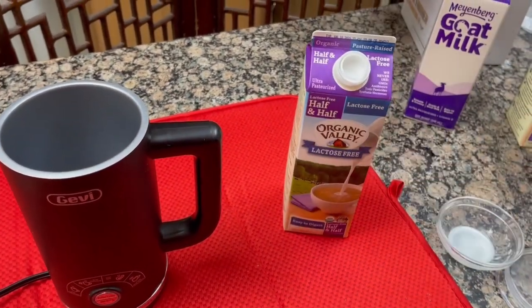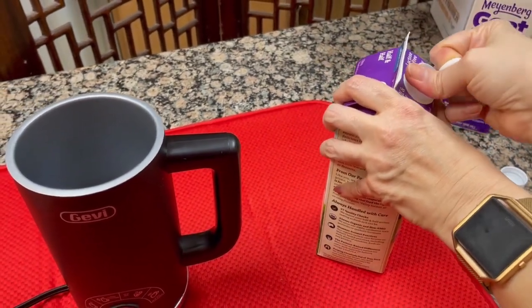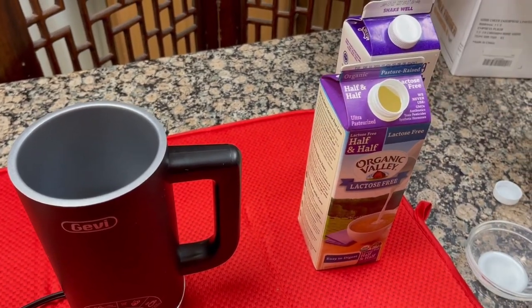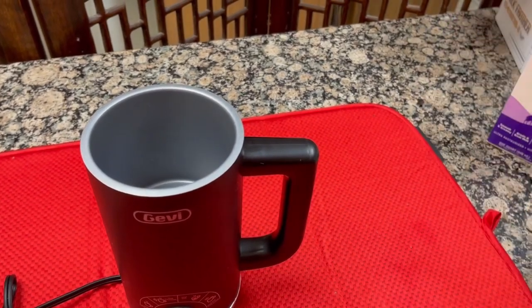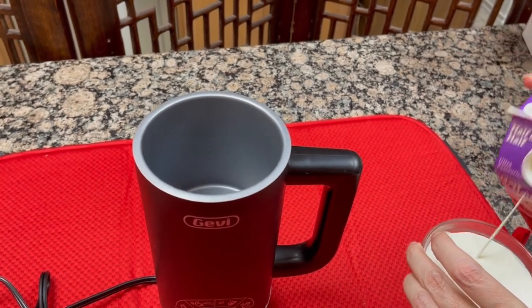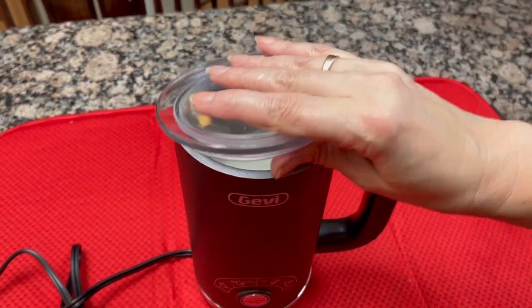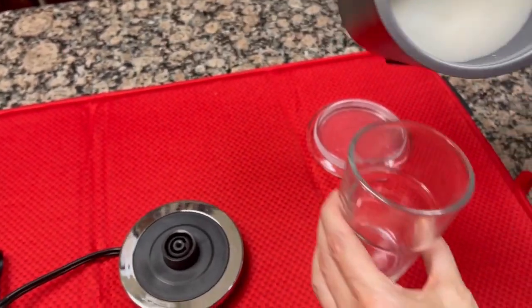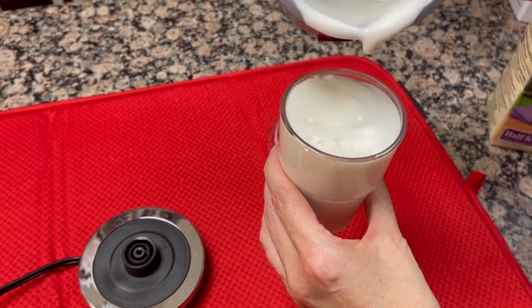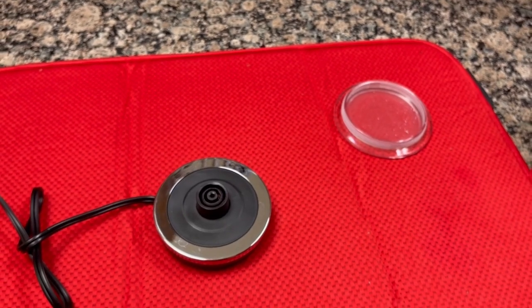Next up is our lactose-free milk. All it looks like they've done is added lactase enzyme to it. We bought it by mistake because they're all purple packaging, but let's see how this one froths up — it's regular cream, so it should be the same. Let's give it a pour and froth it. The lactose-free half and half looks like it did very, very well. Yes, it's a beautiful pour — look at that froth. That's going to make you a nice cappuccino. It tastes good — yes, that's a winner.